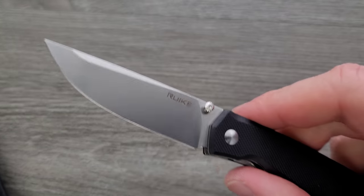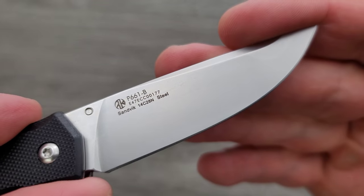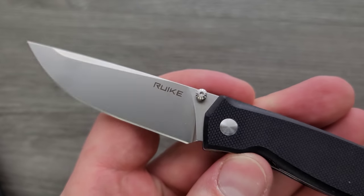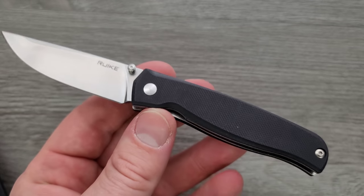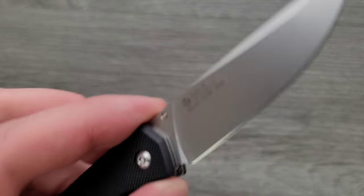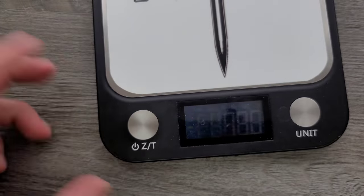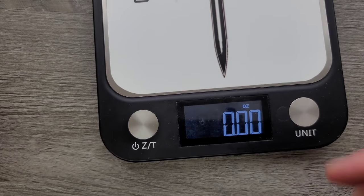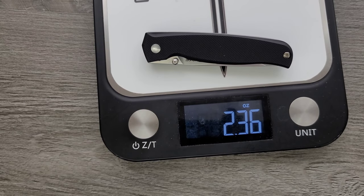Weight. We are looking at a really, really nice 14C28N blade. The grind on it is nice. The finish on it — that's just a nice blade. This is a $27 pocket knife with 14C28N. It's pretty good. Weight coming in at 2.36 ounces. Good ratios — it's a 2.36-ounce object. Pretty compact. Pretty easy to carry, and legal if you live in the United States — legal in most places. I say most because I'm not familiar with the laws of all 50 states.